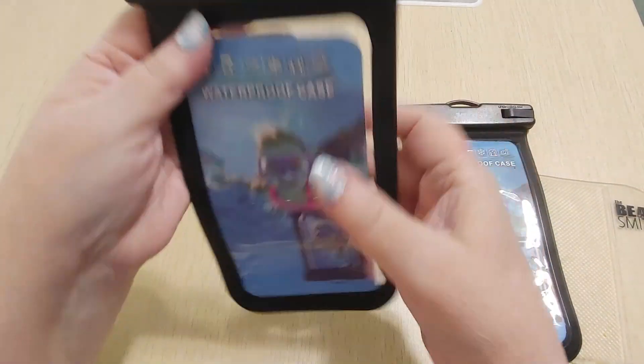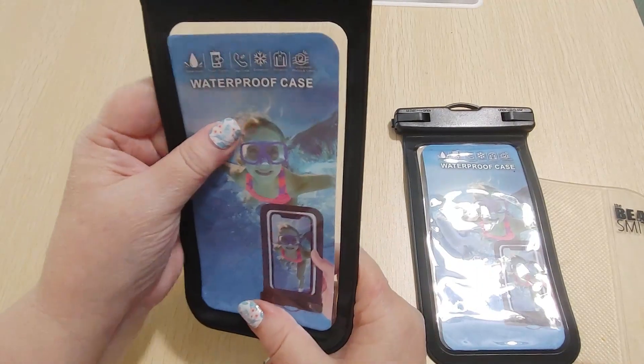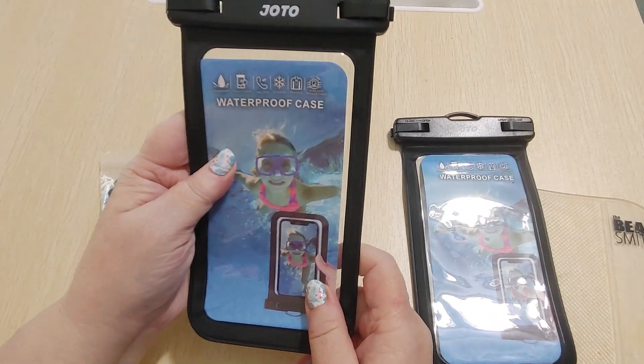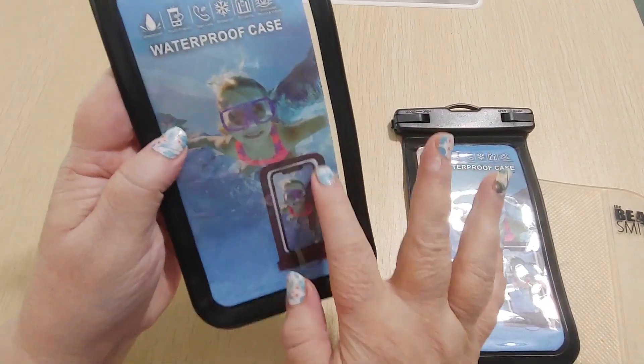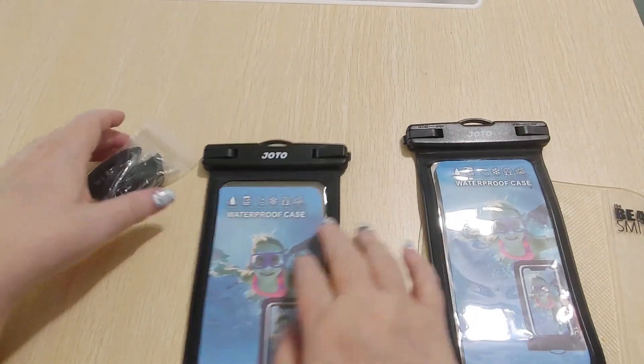That's not what I'm doing. I don't dare put my phone underwater, but I am using these to go in my kayak so I can have my phone with me. If anything goes wrong I can call for help, and I can still take pictures through this. I have a backup one in case this one gets too yucky.